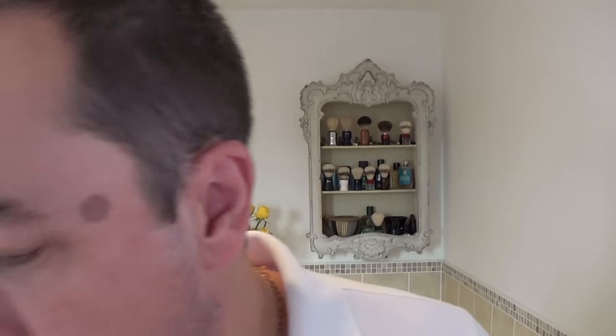Hi everyone and welcome to the midweek shave, the Wednesday shave. Couldn't wait for this, actually really needed it. So how's your week been and how are you doing personally? I'll be doing okay. We're going to use a rare razor.